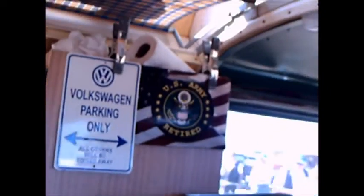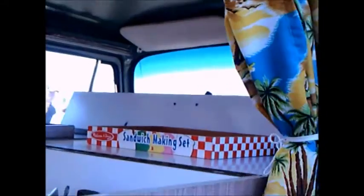Plenty of storage on this, bins as you can see. And the little step stool there to get up into the storage. Very good use of space.